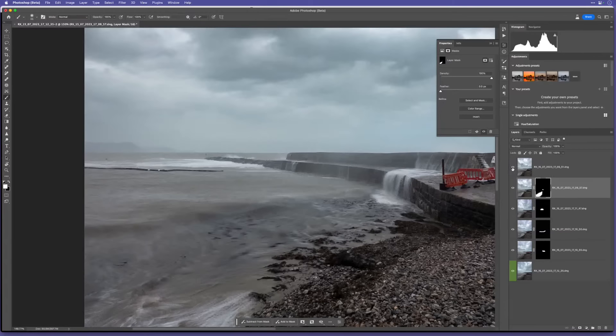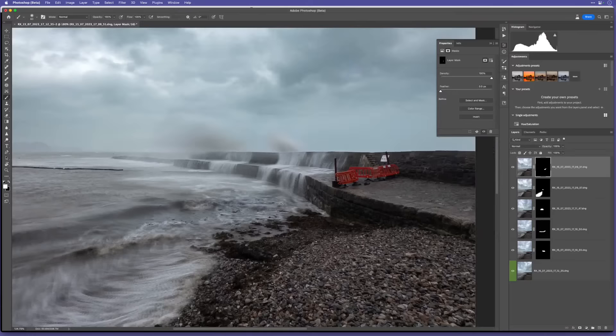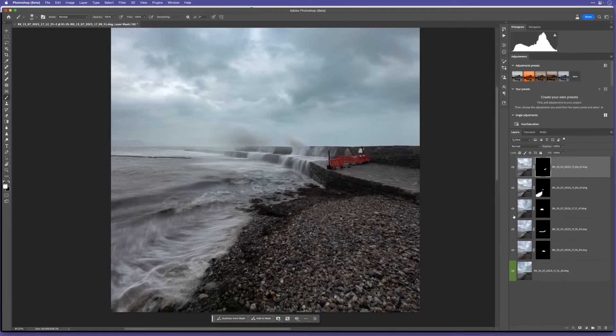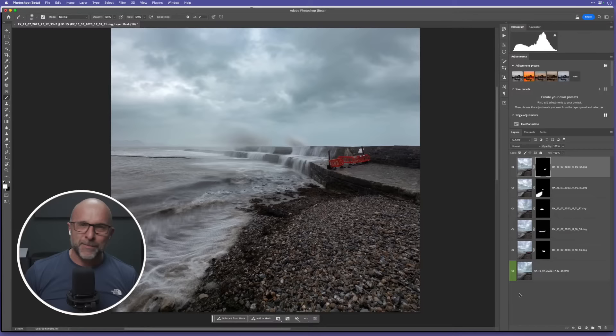Looking at the last couple of layers - this bit down the front here, and also this bit at the back. Adding another black layer mask, get a brush, bring in all that drama. This is all about half a second exposure, one second in some parts, but it really does create a lot of drama. If I turn off everything except the base layer, you can see how you go from something still quite dramatic to bringing in all those other elements. That's how I see it.